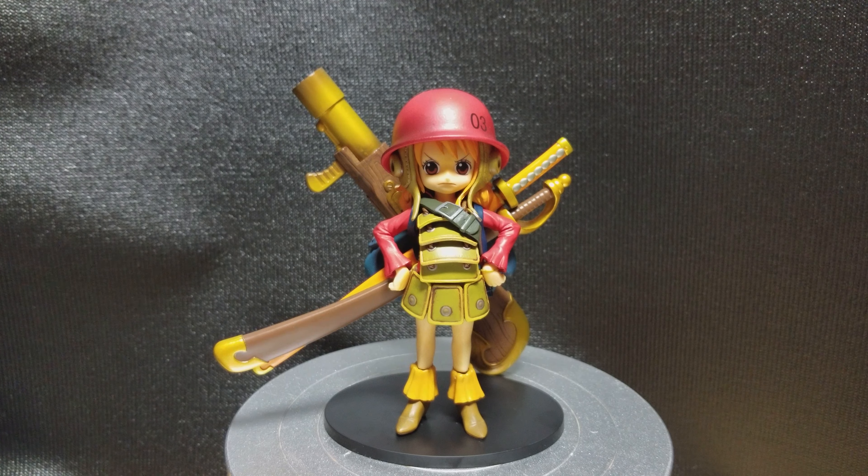As you can see this figure has a lot of parts and a lot of great details. I really like the armor on her. The texture on the wood grain for the gun is pretty cool too. Really nice paint job all over this figure. The detail on the backpack is nice.